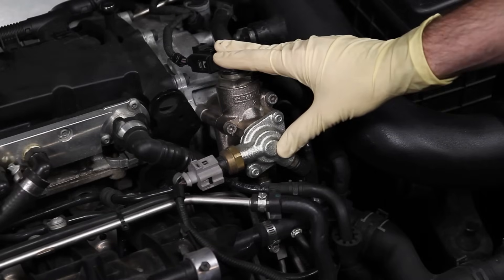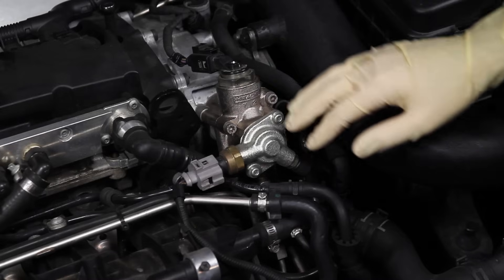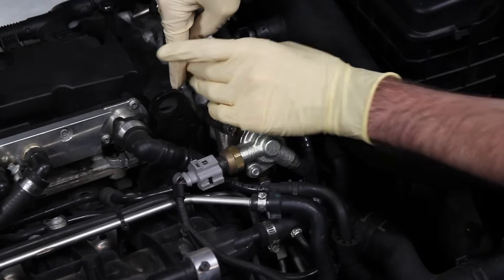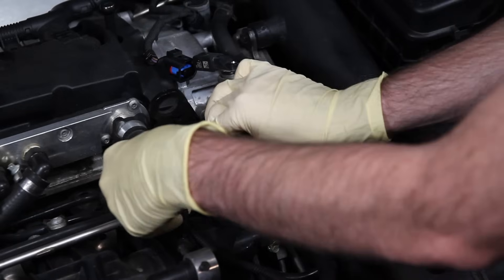When removing the high pressure fuel pump on a 2.0T FSI engine, we're going to start by removing all the connectors. This is going to be the fuel pressure sensor, and then this is for the fuel pump itself. So we're going to start by just pushing back on the connector and removing them.